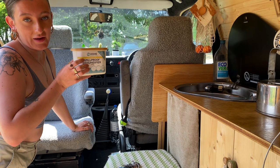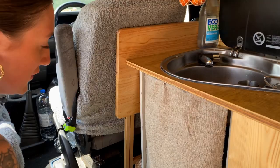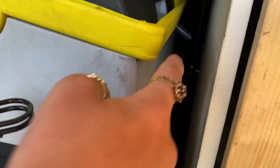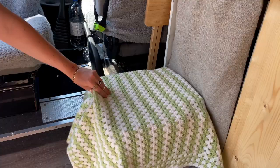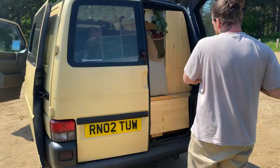We've got a dehumidifier which collects all the moisture from the air. Eventually we want to get a compressor fridge but they're very expensive, so for now we've got a cool box. We can also charge our phones from here. We don't really want to show you inside the toilet, but we got this little blanket from a charity shop which works perfectly as a cover.